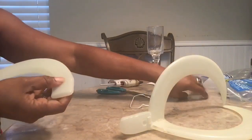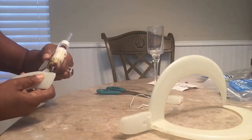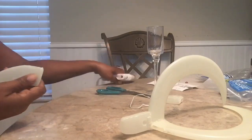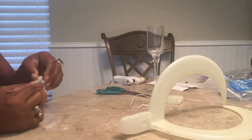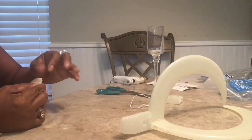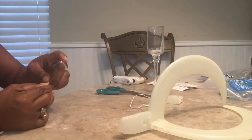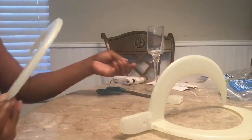Very easy, just like that. Then you can seal it back if you want to, because if you cut it off there's going to be a hole. So you can seal it back if you want to — it's not necessary, but if you want to, you can.